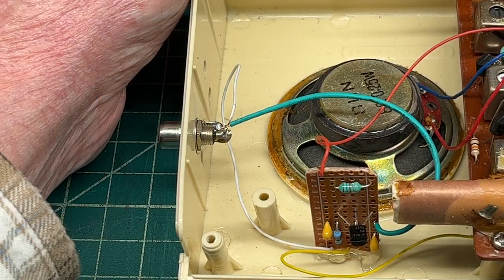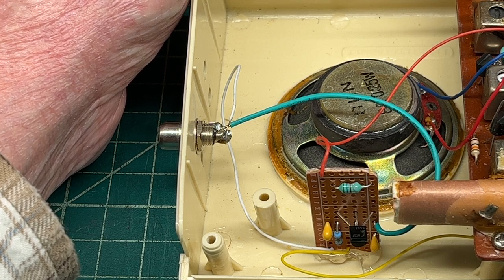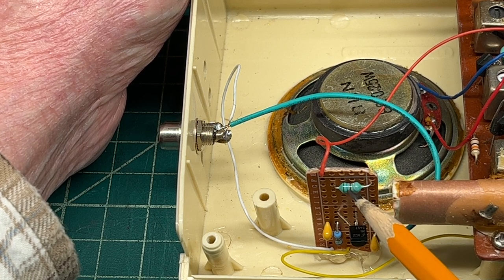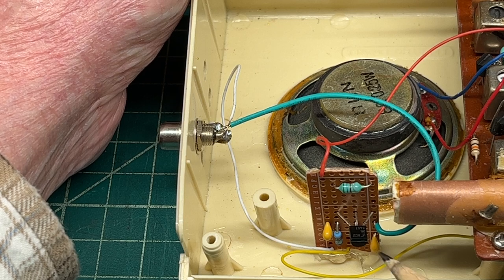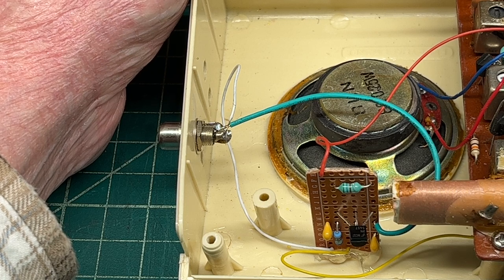So here's the simple circuit. You can see a piece of scrap PC board that's cut to size, the RF choke, the 2N5457 JFET, two capacitors, two resistors. The power source is integrated from the 9-volt battery.